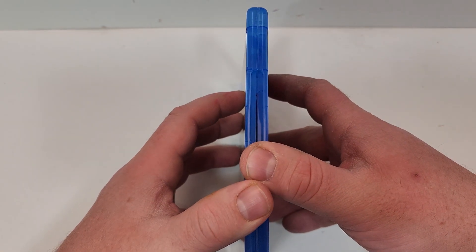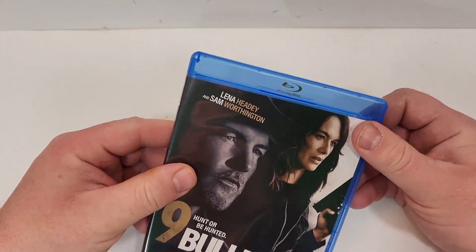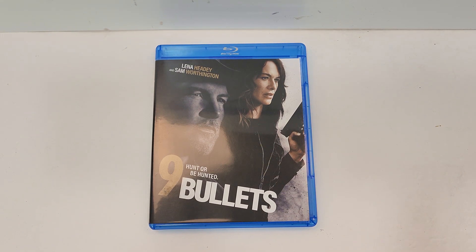If you have seen this one, leave your thoughts down in the comment section below. Let's check out the inside — the Blu-ray does match the cover art. I hope you did enjoy the video. Remember, you can find more information and click the links to purchase Nine Bullets in the description below. I'll be reviewing this one soon, so be sure to watch out for that. If you haven't already, subscribe for more videos, and I'll see you guys next time.